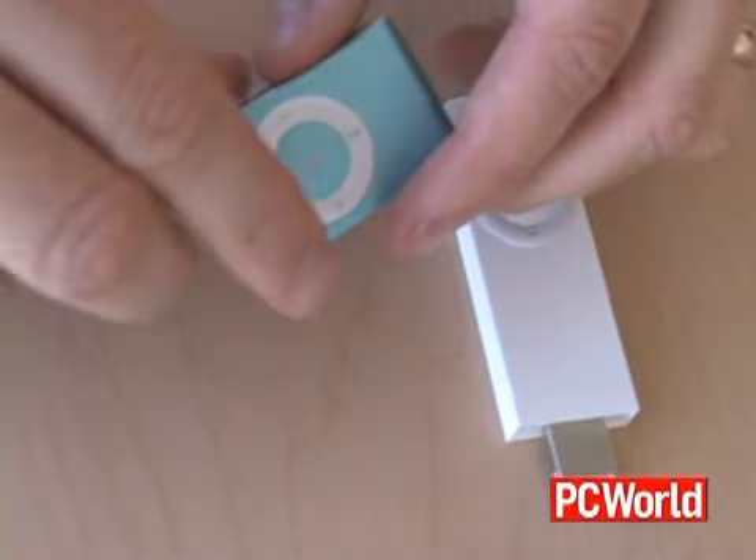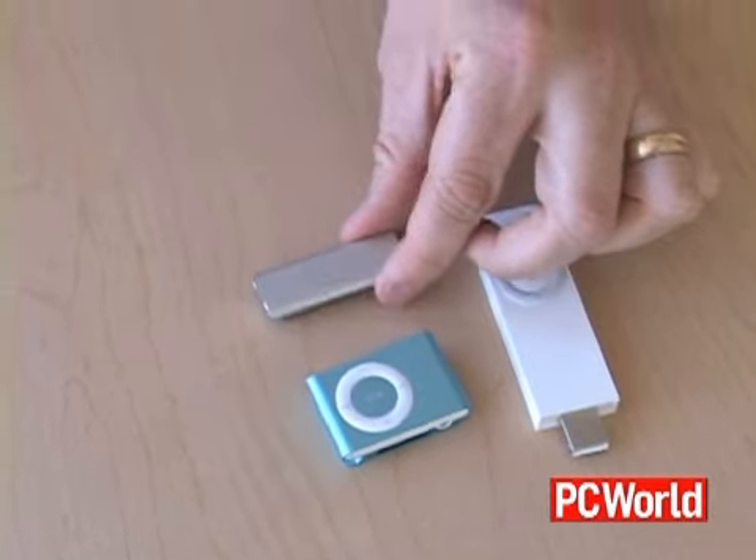You press play, things would shuffle — that was it. Then a couple years later they followed it up with an even smaller model. It still has controls on it and a built-in clip, but that's it — no display, nothing like that. Well now Apple has released the third generation iPod Shuffle and they've made some dramatic changes.